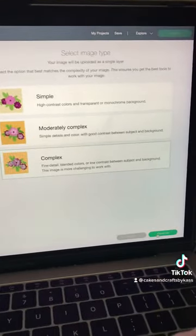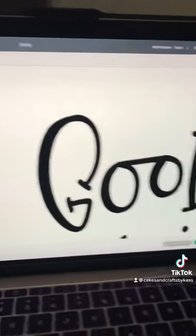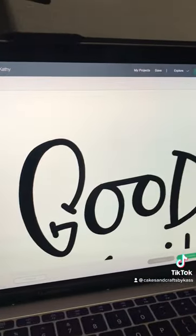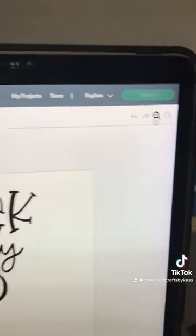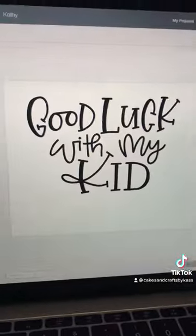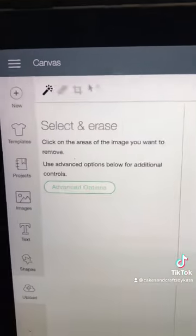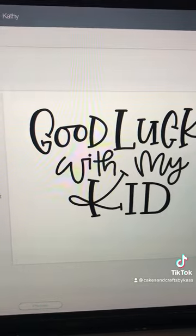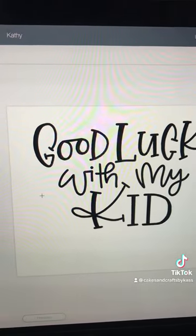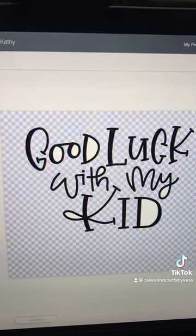I'm going to go ahead and upload it to Cricut — I always put 'complex,' that's just what I do. We're going to make it a little smaller because it's quite big. Then we're going to go to the little magic wand, click the white background, and make it all squares.